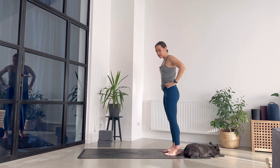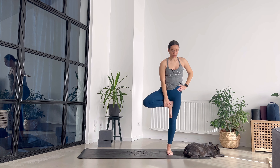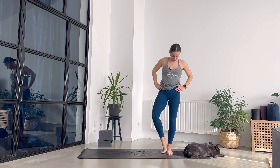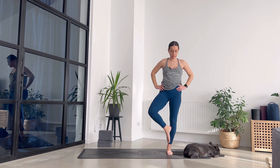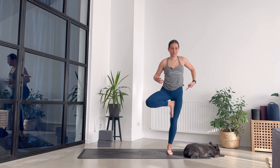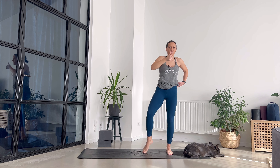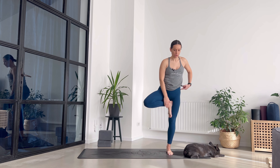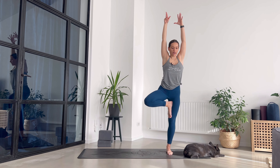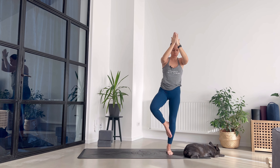Bring your feet hip distance apart and let's go for tree pose. Bring the right foot on the inside of your left thigh — or on your shin, avoiding the knee area, or all the way up. If your hip is going towards the left, send it back. Focus on pressing down and lifting through the crown of your head. Arms go up. Relax the shoulders. Stay for two more breaths. One more. And release.